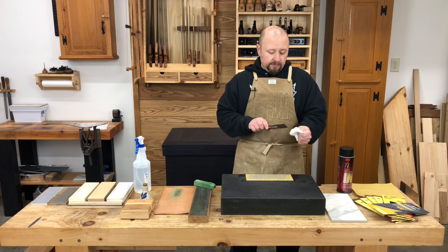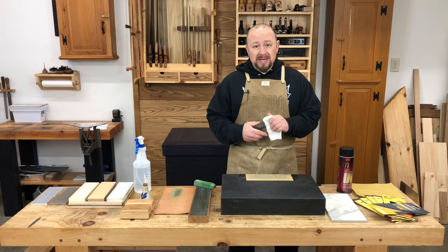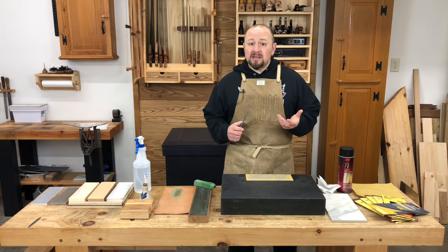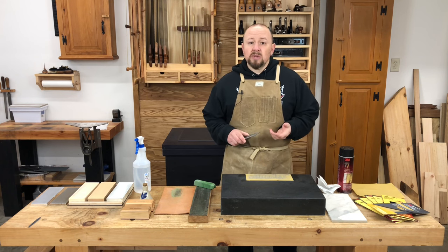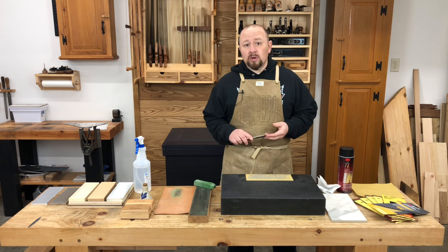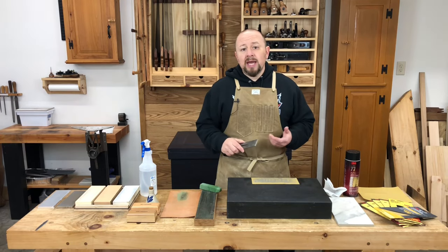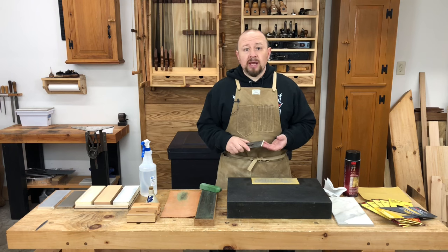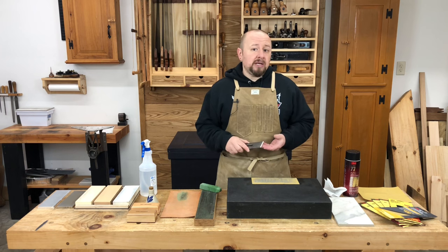When you first start using hand tools, the cost of sharpening supplies can be a bit surprising. It can be tough to come to terms with the fact that it could cost you $500 to sharpen the blade of a plane that you paid $25 for at a local yard sale. Getting set up to sharpen your hand tools can require a significant investment, but it doesn't have to cost a fortune. There are budget-friendly options. Ultimately, it'll be up to you to decide what's best for your budget and goals. But one thing's for sure, hand tools don't work well if they're not sharp. So investing in some sharpening supplies isn't an option — it's a requirement if you're going to use hand tools.